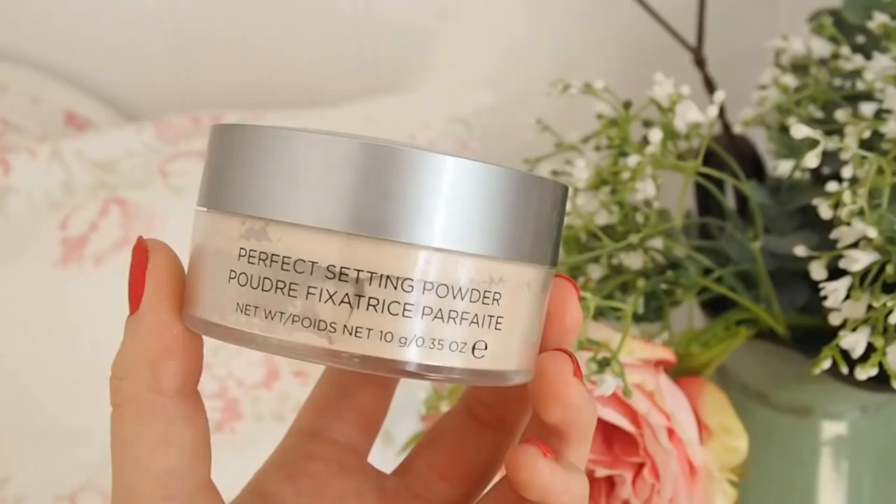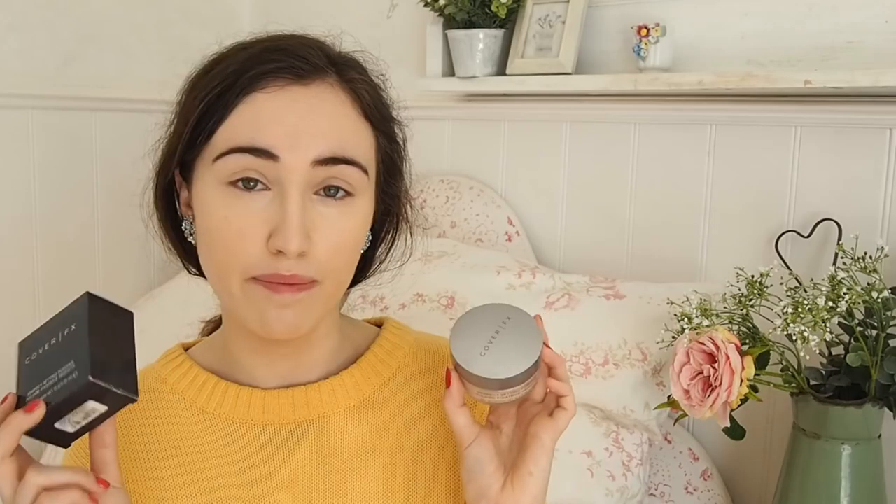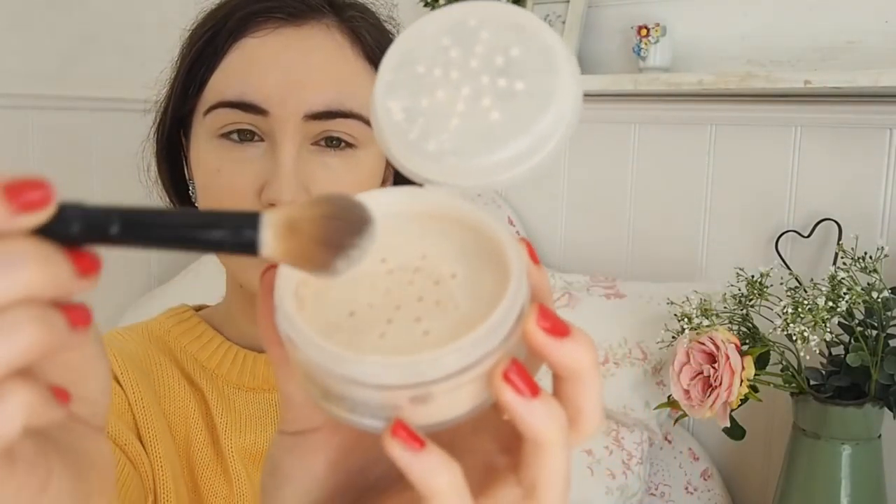Moving on to the next product — this is their Perfect Setting Powder and I've got the shade Translucent Light. They do a slightly darker one as well, so if you have a deeper skin tone that one might be better for you. I was toying between getting this or the Hourglass Powder, but the packaging was a bit more bulky. I love this packaging because it's got a really good little sieve and also a stopper, so I think this would be really good to travel with. I'm going to take the Bee Concealer Brush and set under my eyes with it. The colour is slightly yellow, but it's not like a banana powder — it's a very nice powder. I really, really rate this.